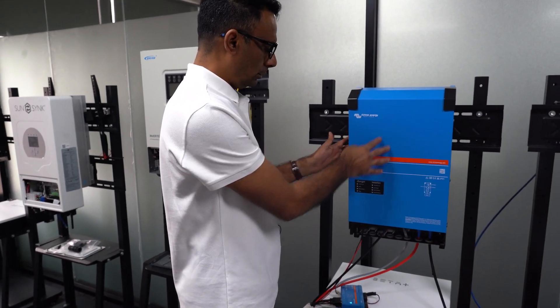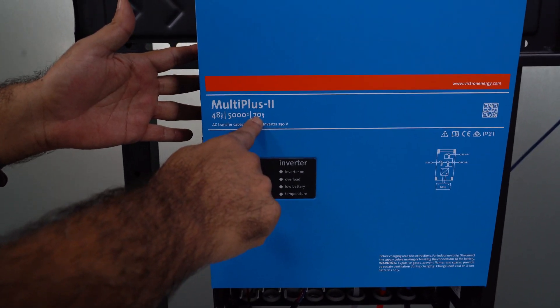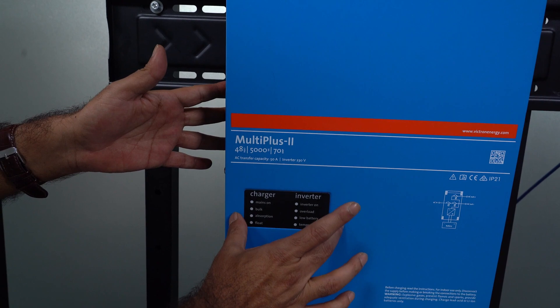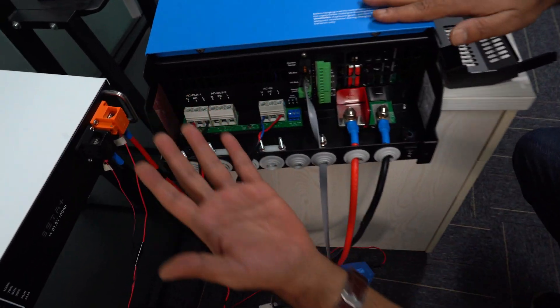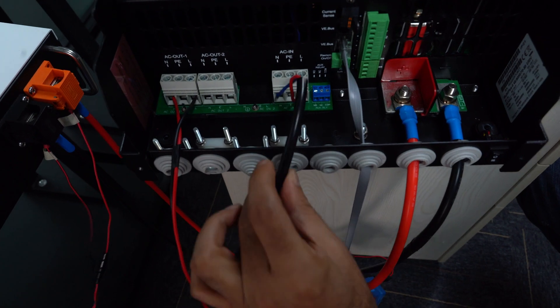This is a Victron Energy inverter — the Multiplus II, 48 volt, 5.5 kilowatt, 70 amperes. This is the LEDs and work charge and inverter status display. Now we are going to show you the port interface.